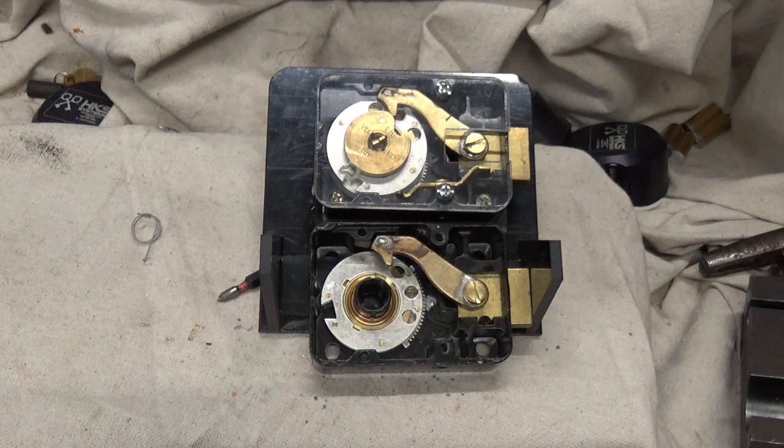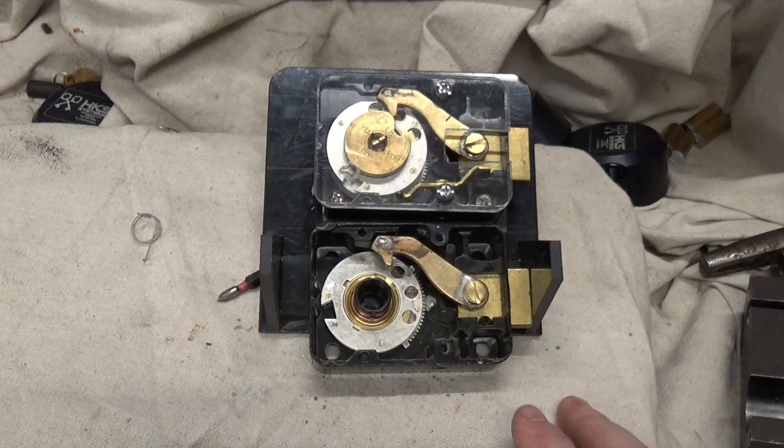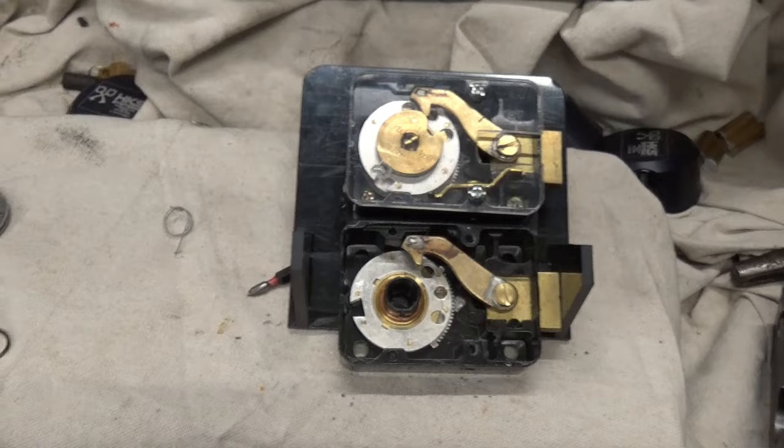So we've got a Sargent and Greenleaf — it's probably the 6700 series. I'm not exactly sure which model is in there, but they're all pretty similar. Some are made cheaper than others but they're all pretty much similar, so we're going to have three wheels in there.